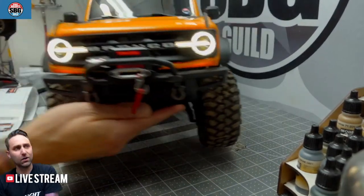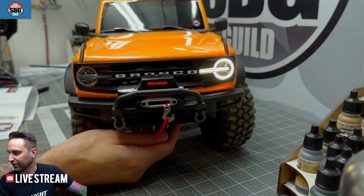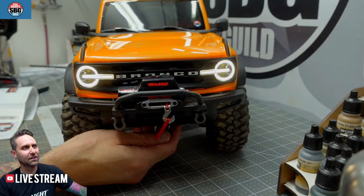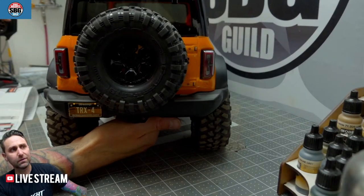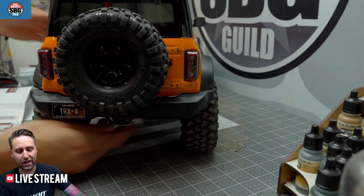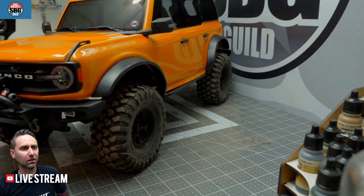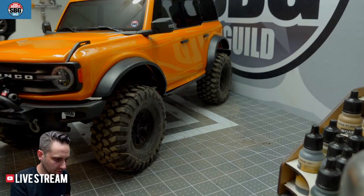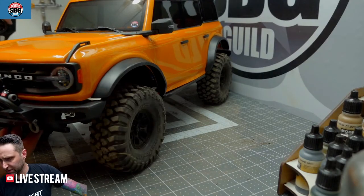We've got turn signals now — they don't turn off until you go back to center. I'm probably not going to do a lot of signaling, but it is pretty neat to have them. It also lights up the side marker as well. My Traxxas Link wasn't firing up right away but we'll figure that out. Just for those halos alone — let's turn off another light and get it a bit moody.